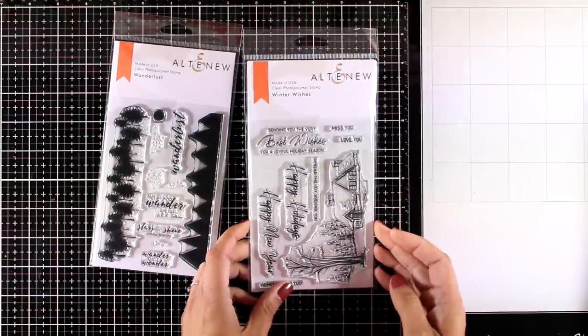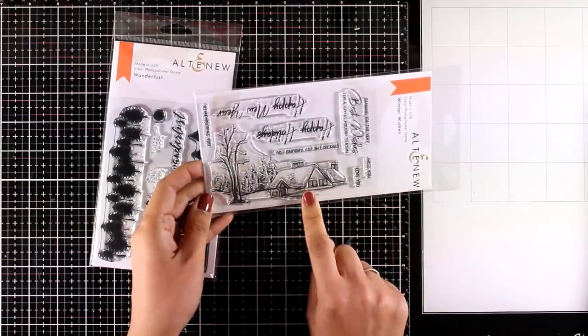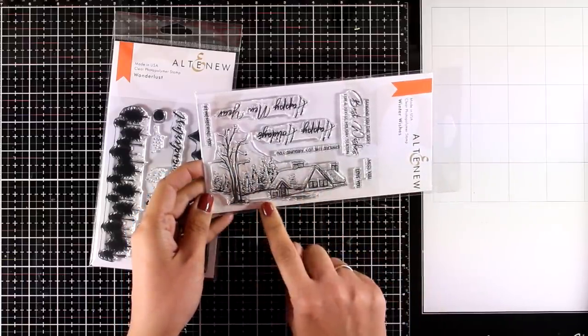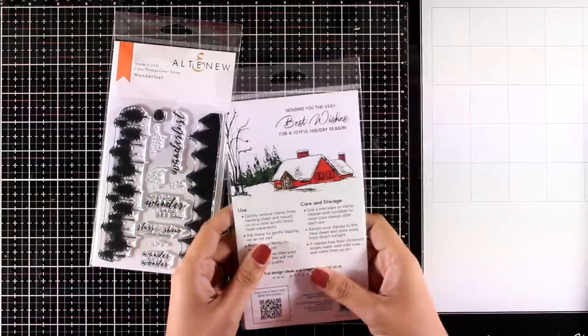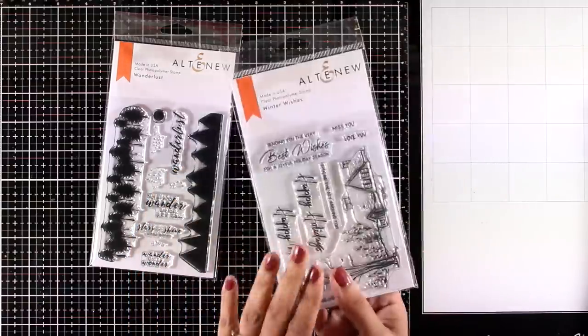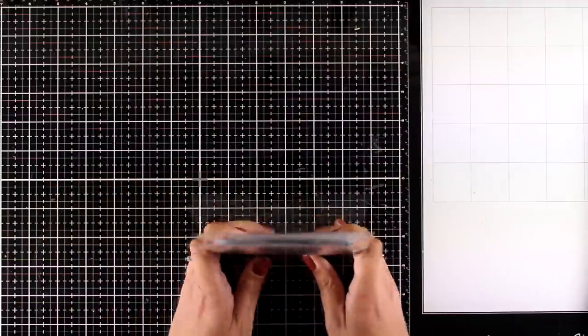The other scene stamp set is called Winter Wishes, and it is one I'll be using today so you will see it in action. It gives you a lovely winter scene that you can stamp and color — you can even emboss it if you like — along with lots of sentiments to play with. At the back you can also see some inspiration.